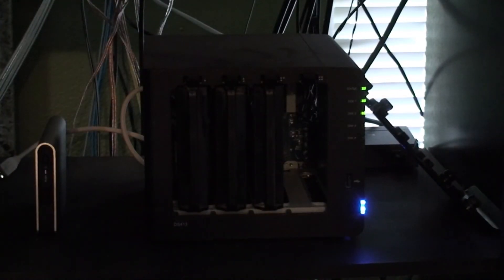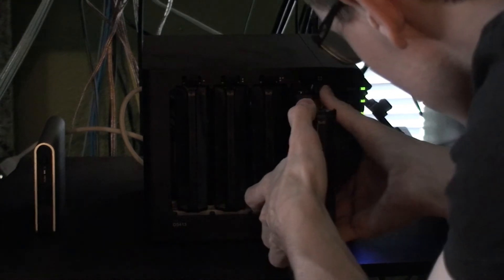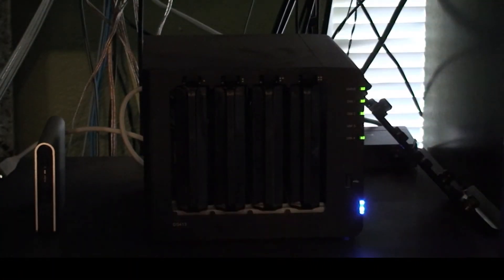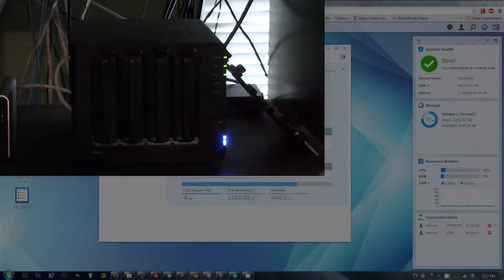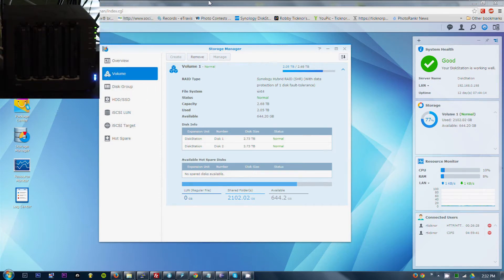All right, there it is. So now we are going to plug this in. There we are — it's detected our drive. The light is blinking. Let's go see how long it takes for the system to recognize something.